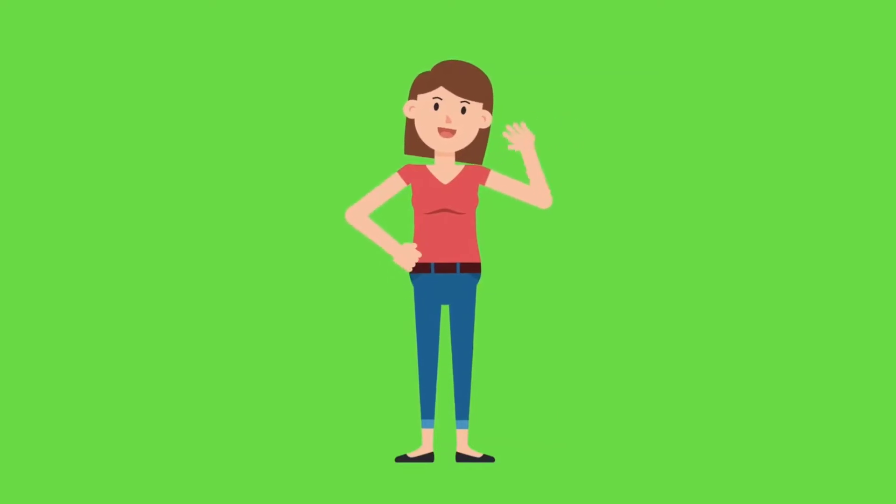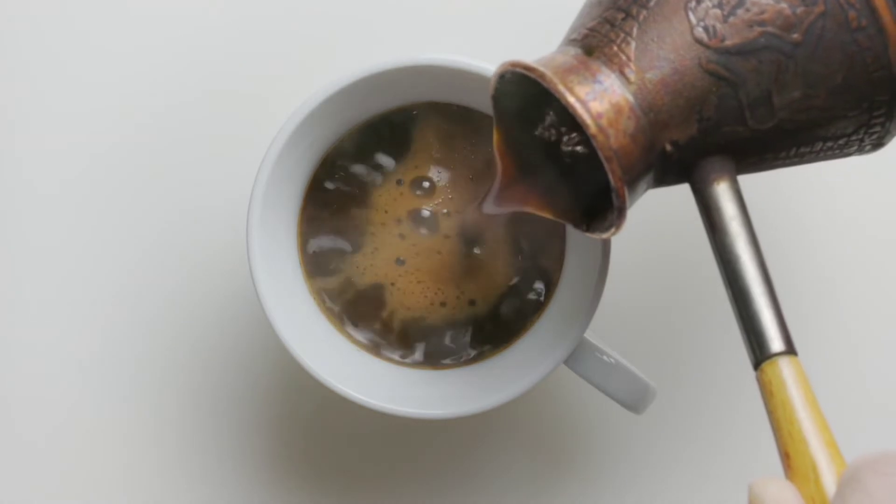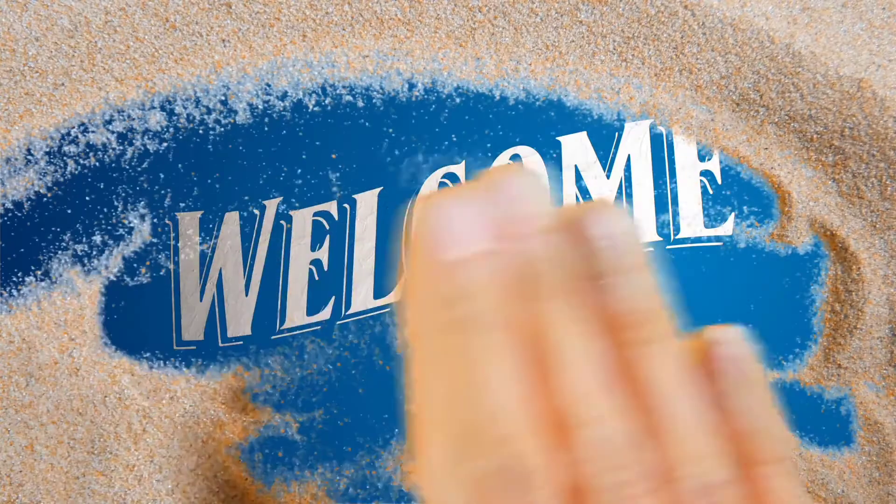Hello friends, let's make coffee. I mean, let's discuss the process and tech behind coffee making. Welcome back to my channel, Tech Behind Food.